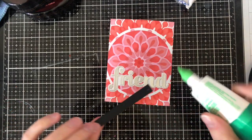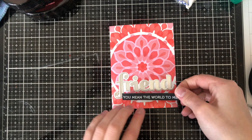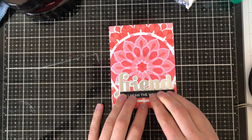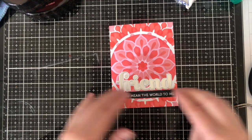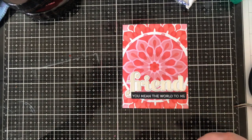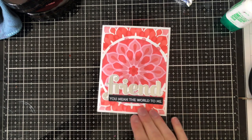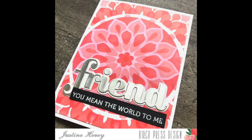To finalize the card I added a layering sentiment die - the word 'friend' in silver - which comes with a shadow die for the background in white, and I stamped 'you mean the world to me' and embossed it in white embossing powder on black paper to add to the bottom. I love the way this turned out - it's absolutely beautiful. Here is a final look at that card before we move on to layering dies, and I'm also using some Birch Press Designs for those.